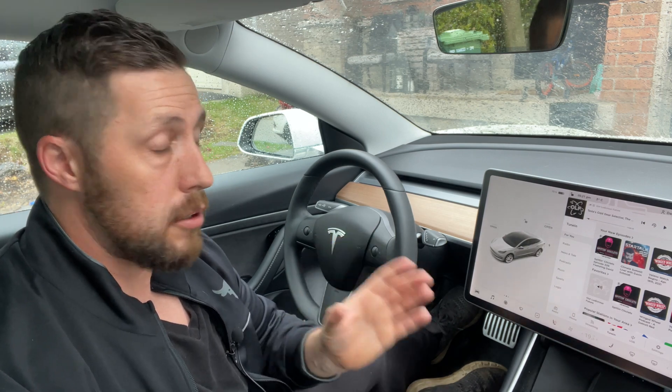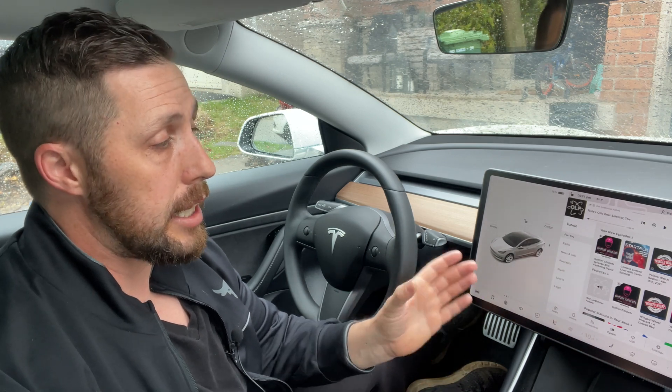I'm going to get started with what's called the soft reboot. This is your first option. Tesla calls this the touchscreen restart. Now it's recommended you only do this when parked.